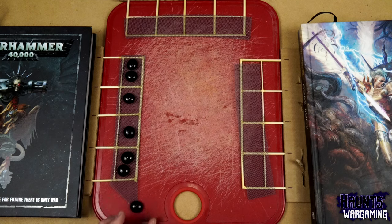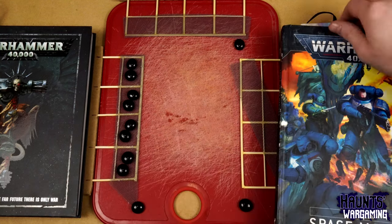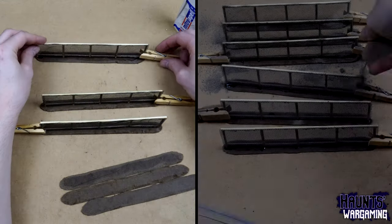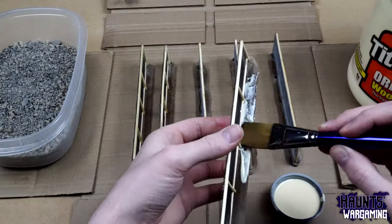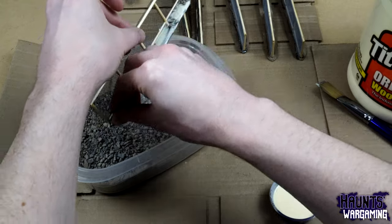The glass beads weren't really heavy enough to weigh the aluminum mesh down, so I had to use my paperweight. Next I glued the fences to their bases with CA glue. You can add some sand here to help hold them in place, and give them at least an hour to dry. To finish the bases I covered them with wood glue and sprinkled on some gravel, followed by sand.